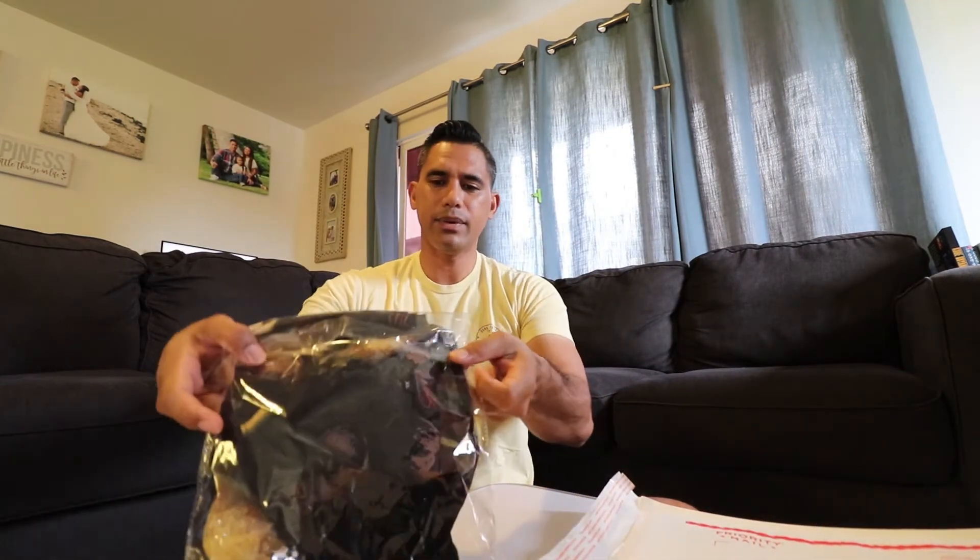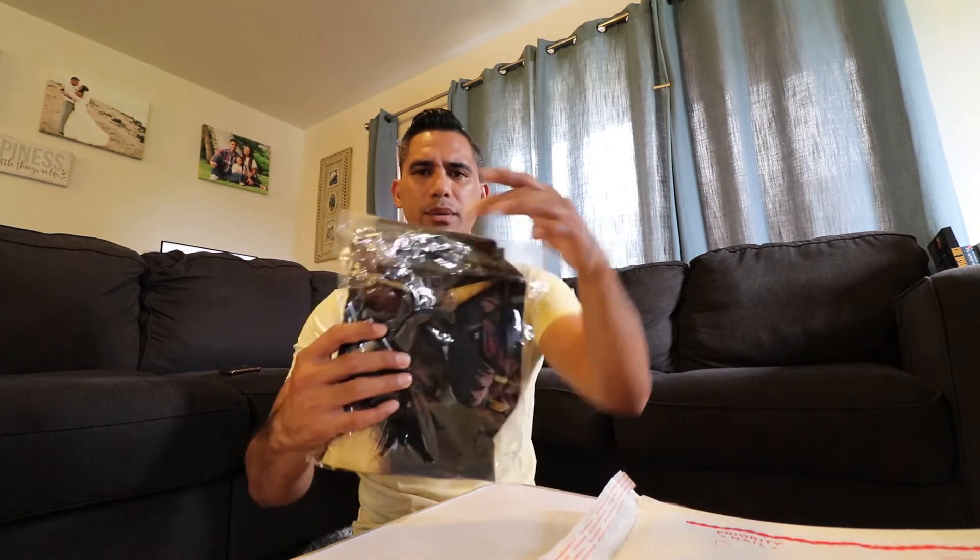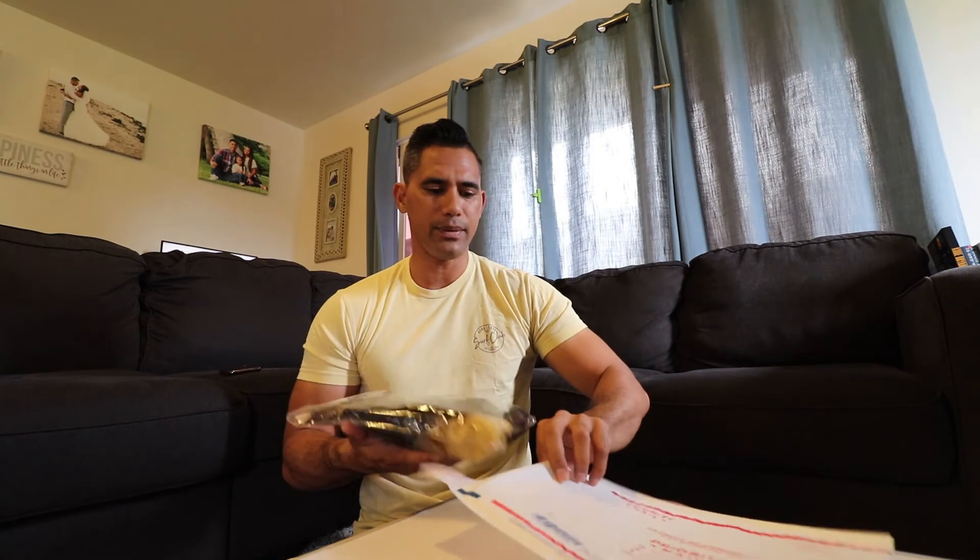So all I do is — this is a reused bag so the little tape doesn't work anymore, so I just put a piece of tape there. Then from here all I do is slip it right in, and then I tape it over here and it's ready to ship out.